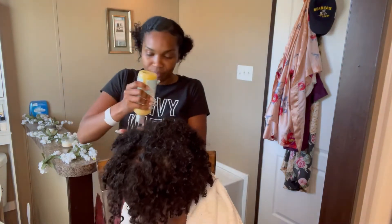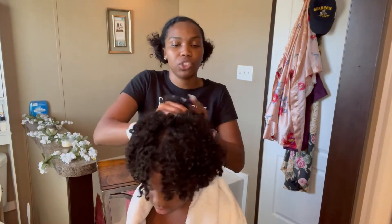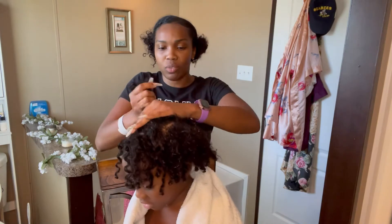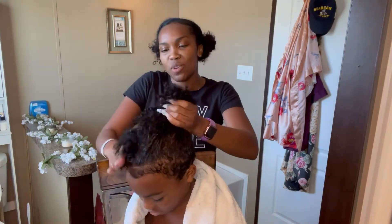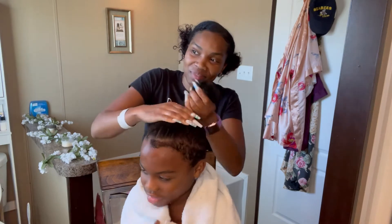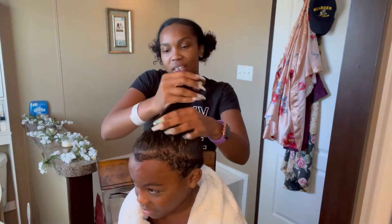How do you want your hair today? Do you want the plaits? Do you want braids? Do you want ponytails? He said ponytails — like one ponytail, like a puff? He wants two puffs! So you want one puff on top of your head? We can make that happen.